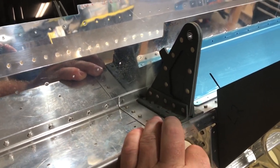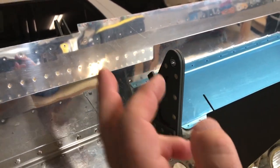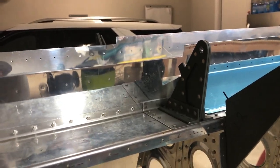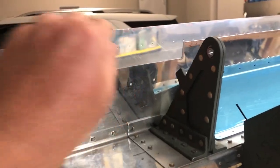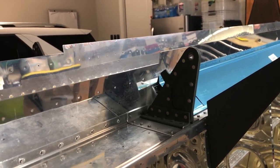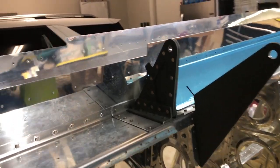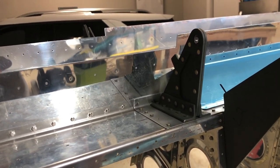Really, this wasn't a video about how to do the aileron hinge bracket service bulletin — this was a video about how to repair the aileron hinge bracket service bulletin that was done improperly. It's not a big deal. The previous builder did a phenomenal job building up to this point; it was just one little mistake. I called him and he said he had no idea why he would have done that.